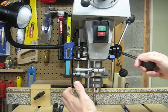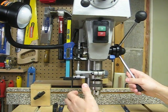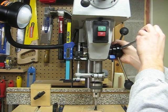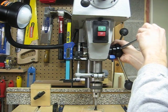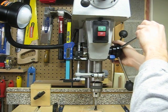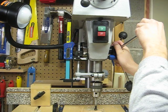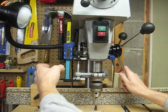Then you need to choose the depth you want to drill to. In this case, let's drill to a half an inch. We lower the quill until we hit one half inch. I'm not sure if you can see this on the scale, but we're at 67/128 — that's one-half.